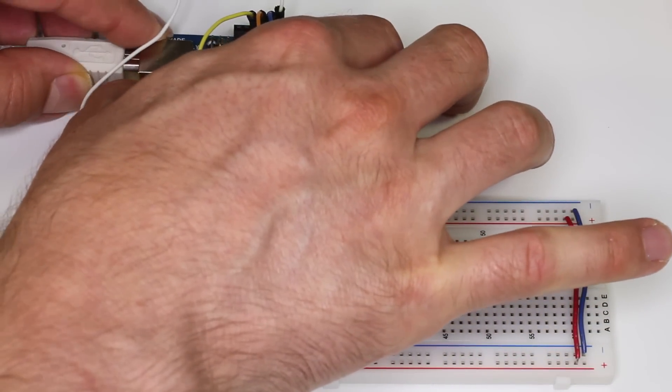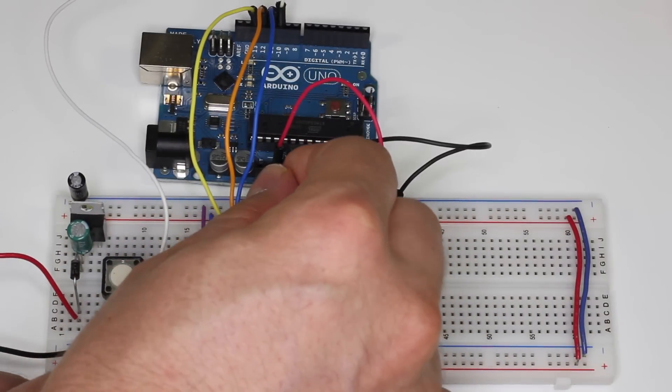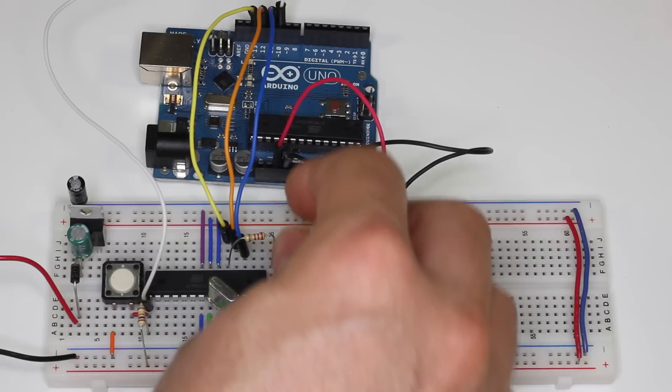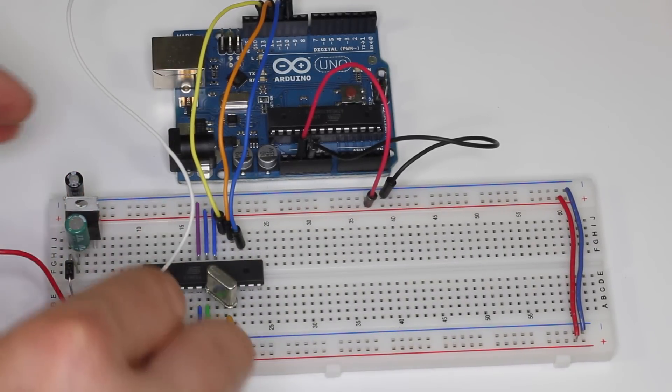Before we start, we're going to unplug the circuit and remove the LED and resistor that we used in the last example. We'll also remove the reset button and its connecting wires since we won't need them in the permanent version.